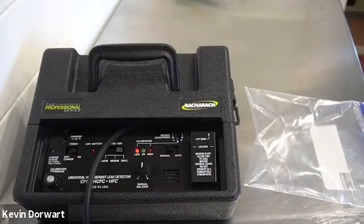This video will explain the procedure to use the H10 Pro in manual mode. First, warm up the unit for a couple minutes and have the unit switched into manual mode as shown.